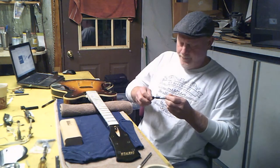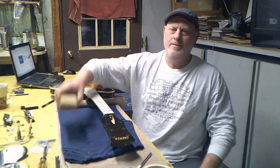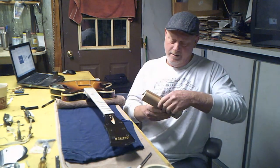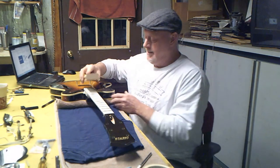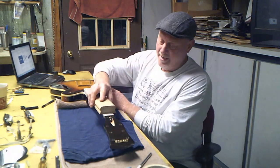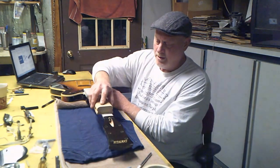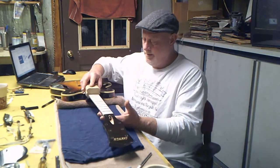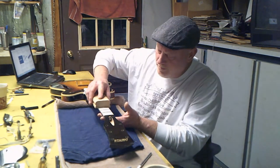Nothing touching the neck, no pressure on the neck. This is 1000-grit sandpaper — we're really not taking off anything but the marker and the oxidation. Just slowly go back and forth; I don't push down at all. I let the sandpaper do the work.